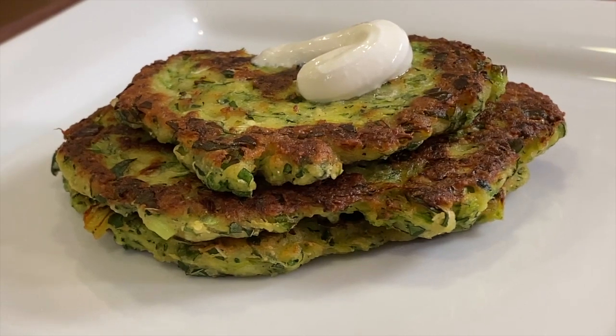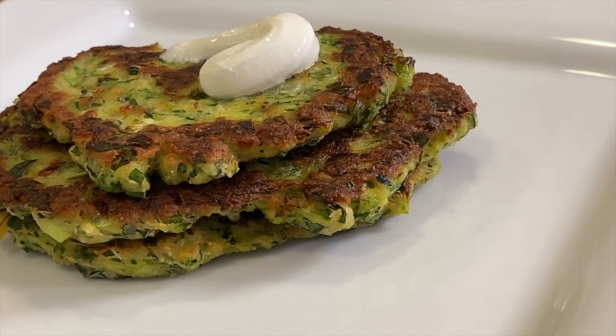Today's recipe we're making zucchini fritters. I've got a little healthy spin on these in that I'm going to be replacing some of the white flour with some almond flour, which will cut down on some carbs. These are quick and easy to make, I think you're gonna love them. I'm Rockin Robin and I'm gonna show you how to do it.